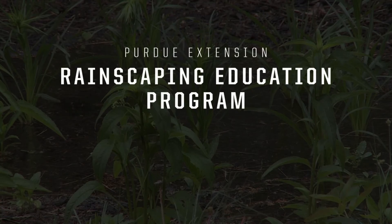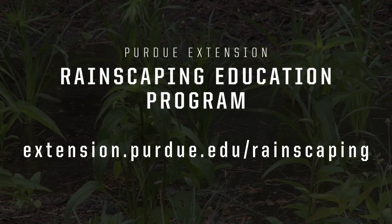For more information, visit the Purdue Rainscaping Education Program website.